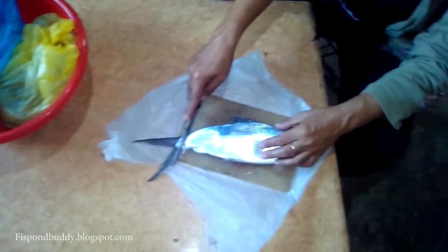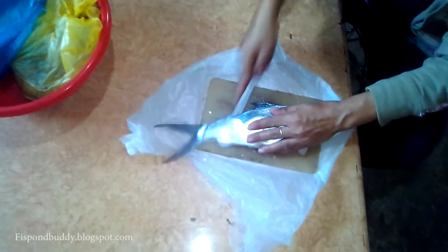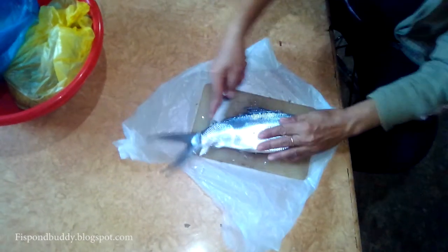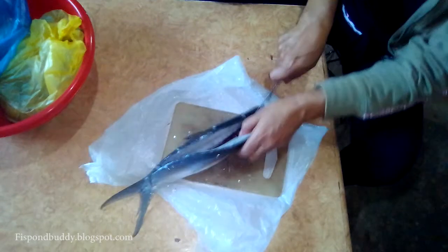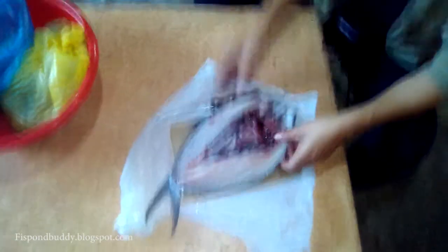First, lay the bangus on each side with the tail away from you and the head near you. Then using a knife, slice the body from the tail along the back towards the head, making sure that the tummy remains intact.